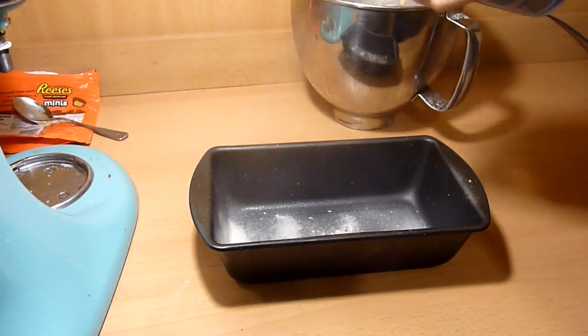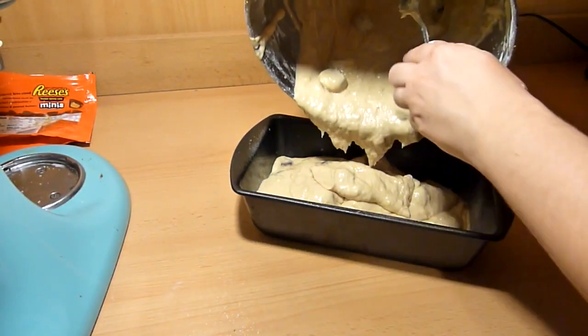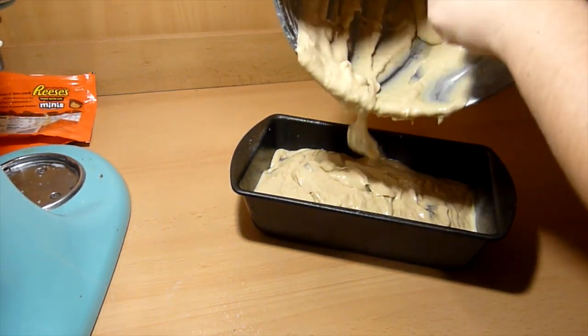Spray your loaf pan with baking spray and then pour the batter into it. Bake the peanut butter banana bread for 1 hour and 15 minutes, or until you insert a toothpick in the center and it comes out clean.